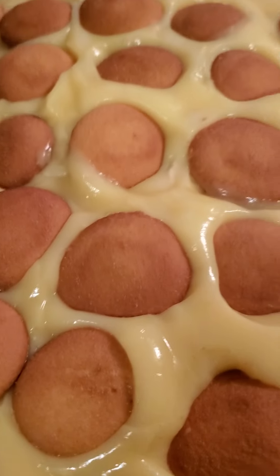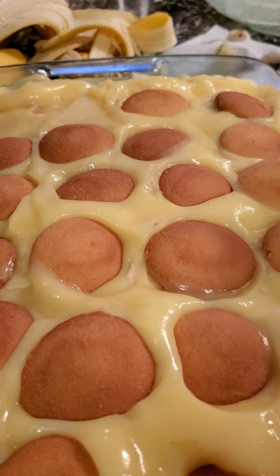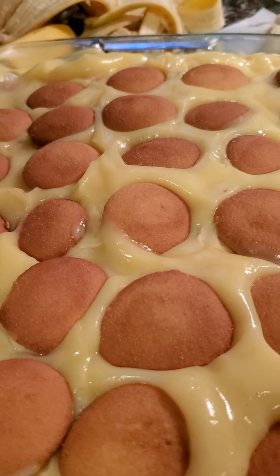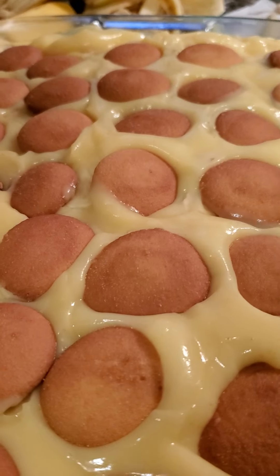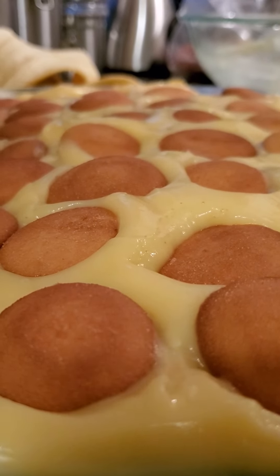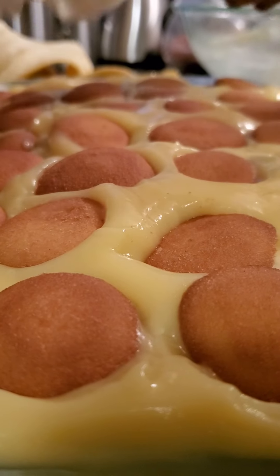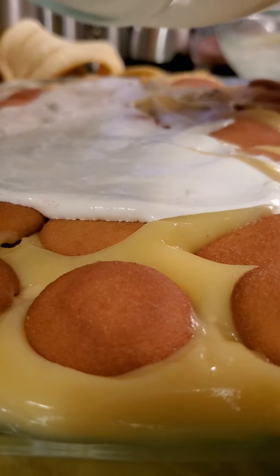Look y'all, I'm doing a countdown — when this gets finished I got 23 and a half more hours before I get to dig into this yummy goodness. I'm counting, y'all, I love it! Okay, I think that's about enough cookies y'all. Then we got another surprise — we're gonna top it off with a little bit more whipped topping, whipped cream, whatever you want to call it.